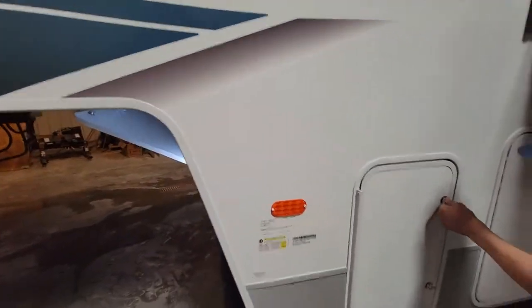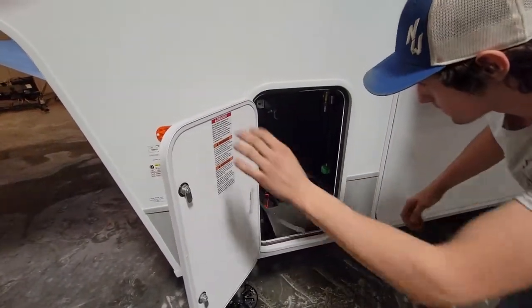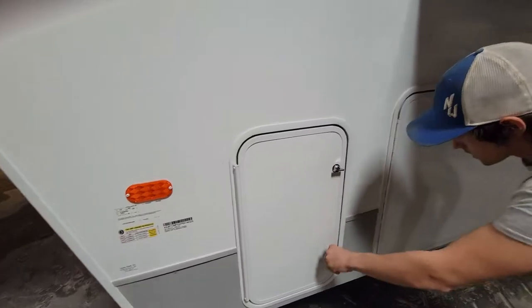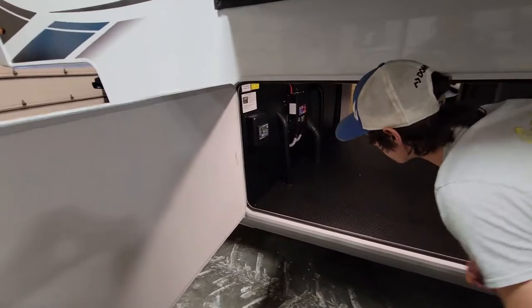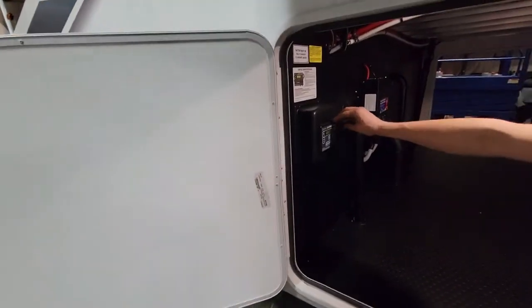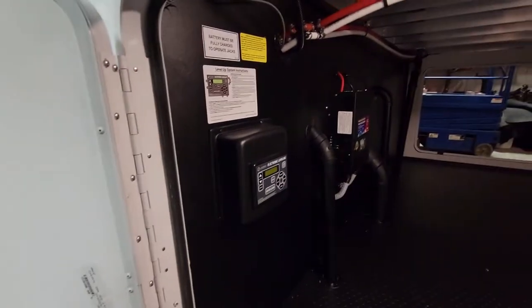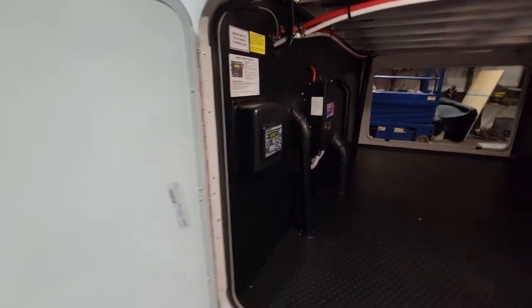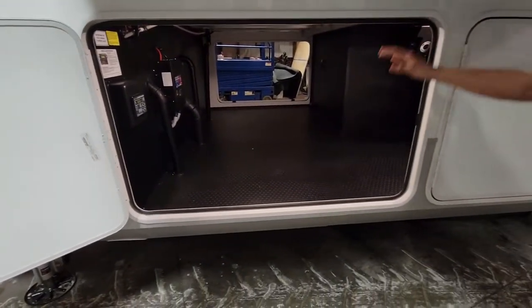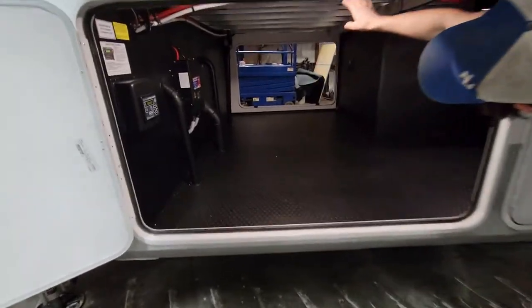This is where one of your LP tanks is. It comes with two full 30-pound LP tanks. You can see it has a very large front compartment. Coming over here you have your six-point hydraulic auto level, and you also have your inverter for your residential refrigerator right there. It does have a drop frame on it and that's where you get this height from. Welded aluminum frame — you can see that right here.